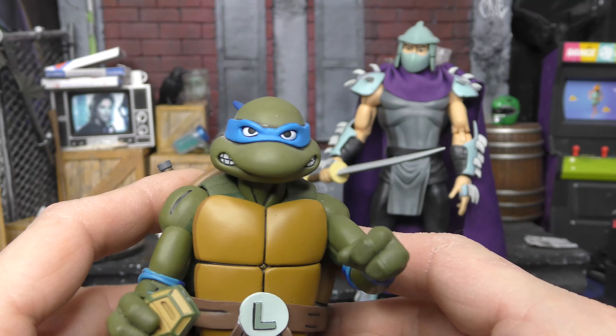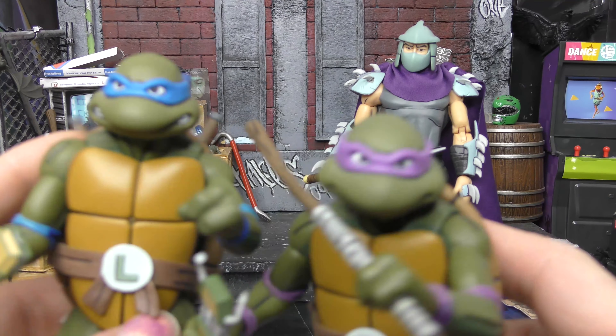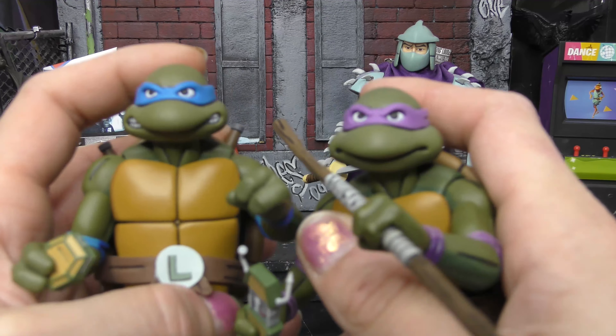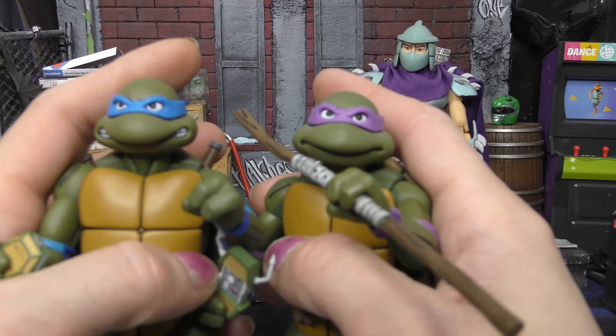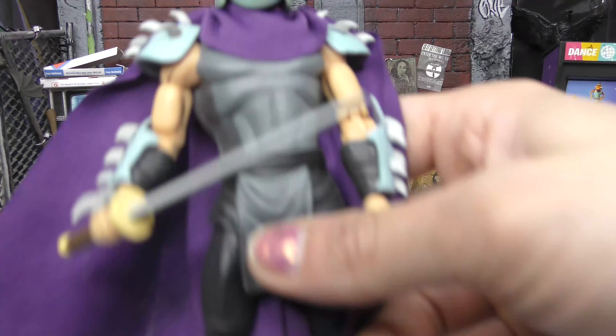There's a better look at Leo, and there's a better look at Donnie too — my two least favorite turtles. We are going in order of favorites. I actually like Donnie better than Leo, so Leo is my fourth favorite. Donnie is my third favorite turtle.